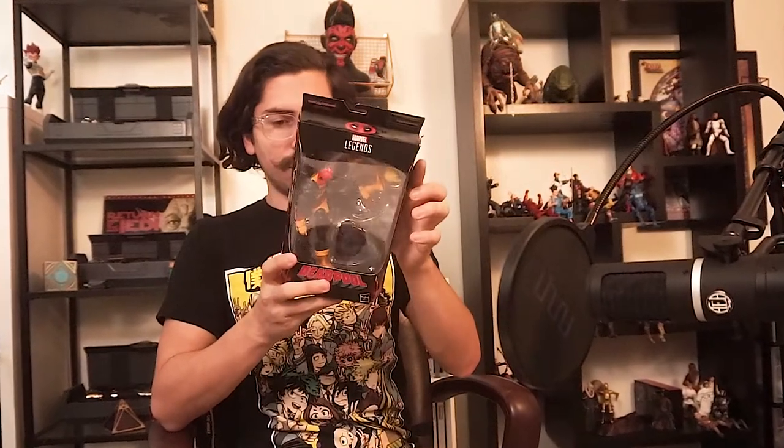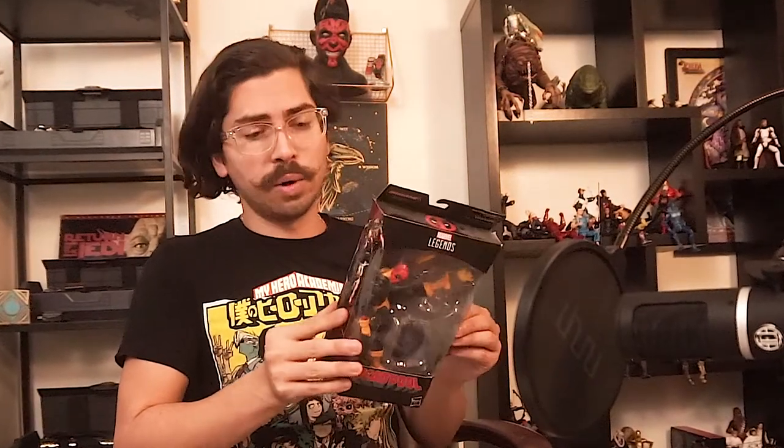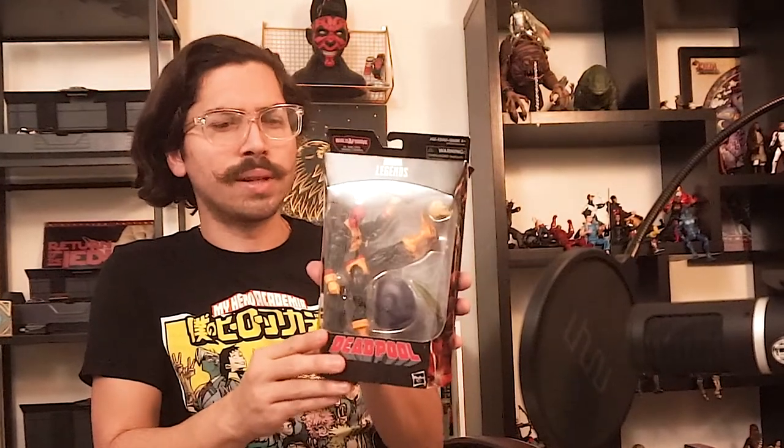Nice! Deadpool. This is a pretty cool figure I saw the other day, and especially because of the new movie, I had to get it. Now, this is a different type of Deadpool. He's definitely not one of the figures from the movies, which I definitely want to get as well, but this one was pretty cool. I like that it was a little bit different.